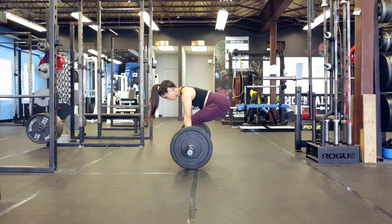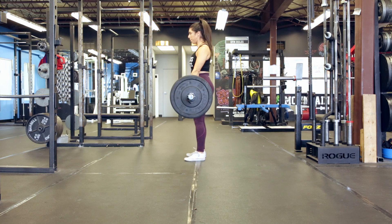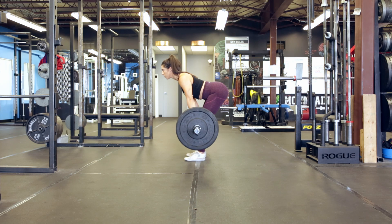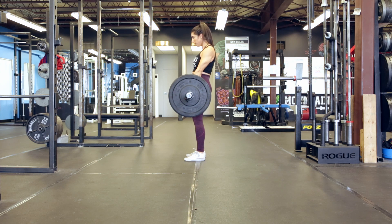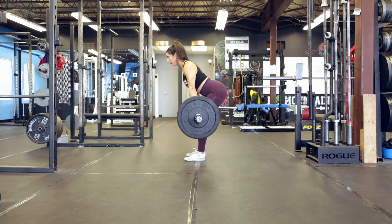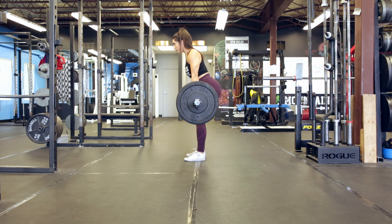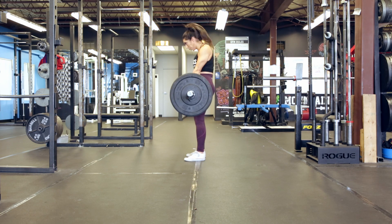This exercise can be done very similar to the regular Romanian deadlift. You're still going to brace your back and keep a neutral core while bending your knees and your hips to push your butt up and back towards the ceiling on the back wall. The difference here though is, instead of just locking out the weight, you are going to purposefully lock it out with an explosive lockout.